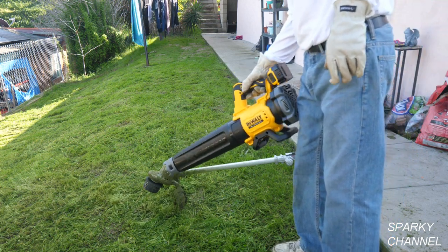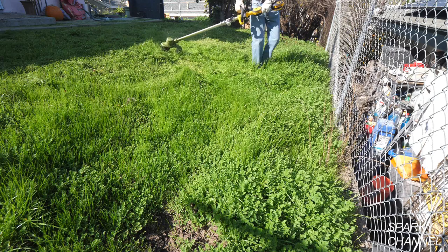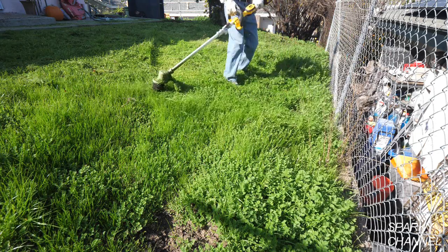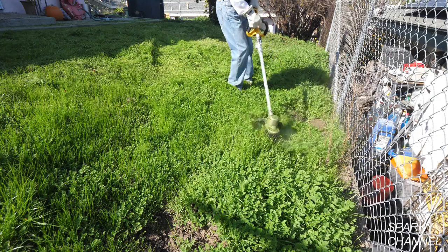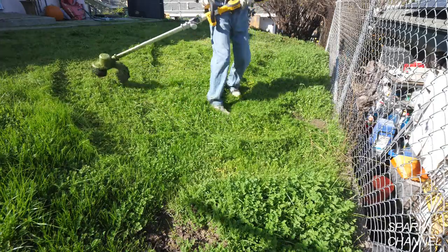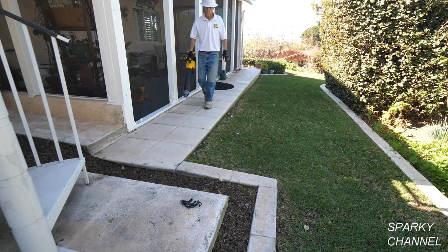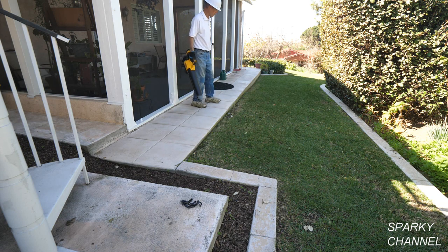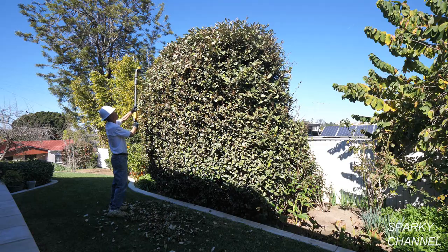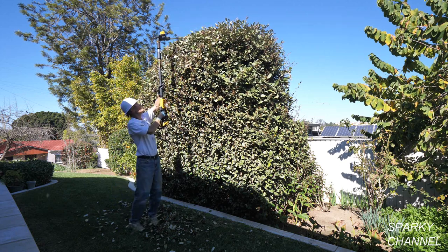In conclusion, I think this string trimmer is perfect for a homeowner wanting to keep their lawn nicely manicured. A really big thing I like about it is that it's quiet compared to a gas string trimmer. I'll put links in the video description for the new DeWalt 20-volt max folding string trimmer — both as a kit with battery and charger and as a bare tool — as well as a link for the new DeWalt 20-volt max blower and the new DeWalt 20-volt max hedge trimmer, which articulates so you can cut the top of a hedge even if it's over your head. Thanks, I hope this video was helpful.